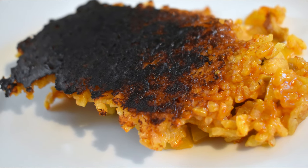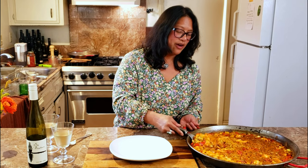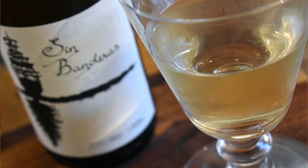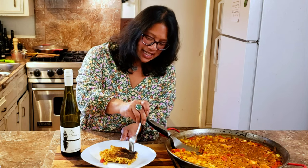Now is the moment of truth — to find out if this pan actually has the socorrat. That socorrat is that nice burnt crust at the bottom of the pan, and you do want that. When you serve paella you scoop it out and invert it onto a plate. I'm nervous every time. Let's see — I'm just going to take that spatula, scoop it out, and flip it over. And I do have that nice little socorrat at the bottom of the paella! Here's my paella, here's my Riesling from Sin Banderas for a beautiful pairing.